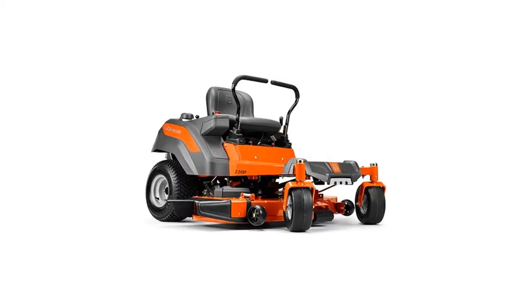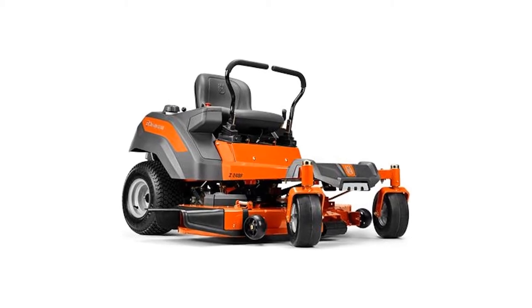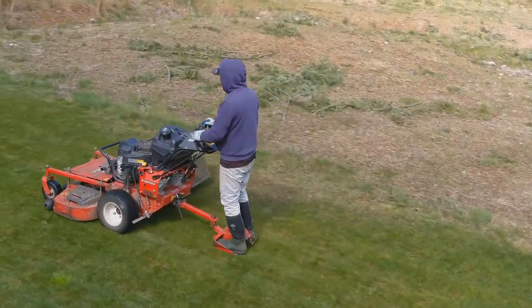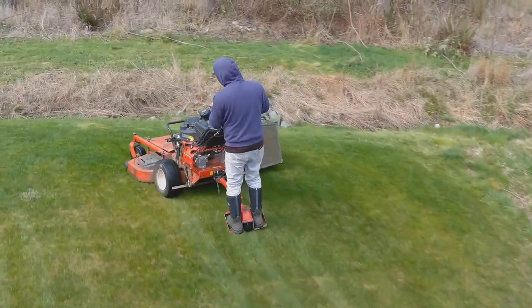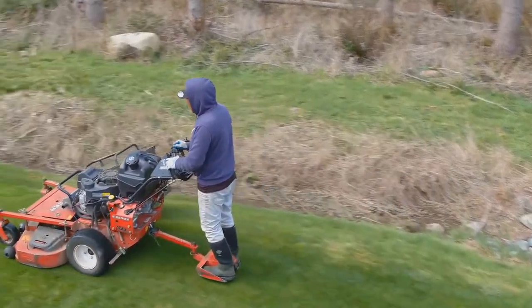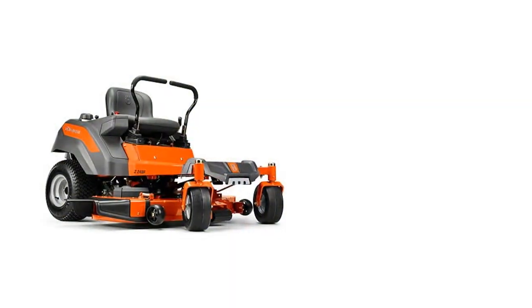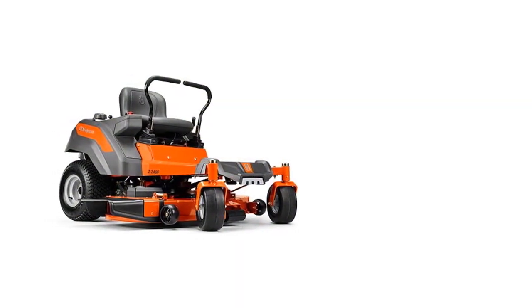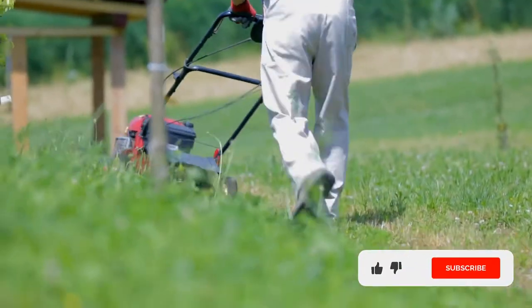This Husqvarna Z254 Zero Turn Mower cuts more grass in the least amount of time. It's a well-built mower with sturdy welded frames for added strength and has a plethora of user-friendly features. The frame is topped off with an orange paint finish to make the lawnmower stand out and to also help prevent rust. The deck is about 54 inches wide and has a three-blade design that delivers heavy-duty cuts and lets you tackle large-scale landscape projects with ease.